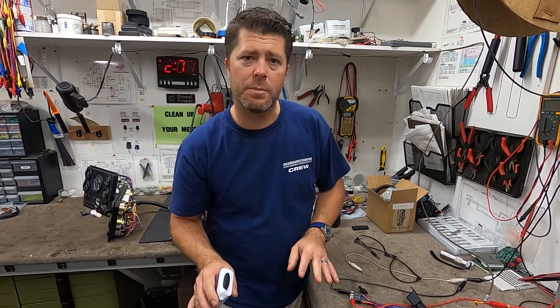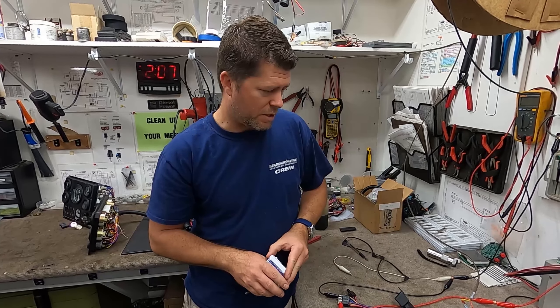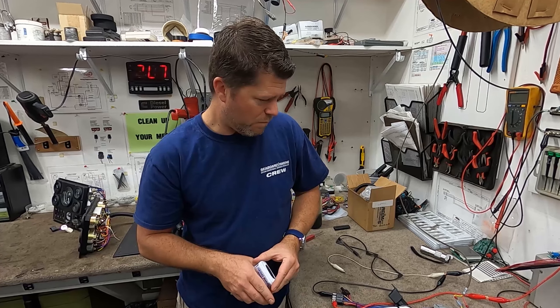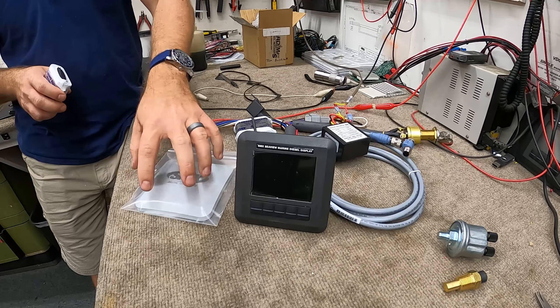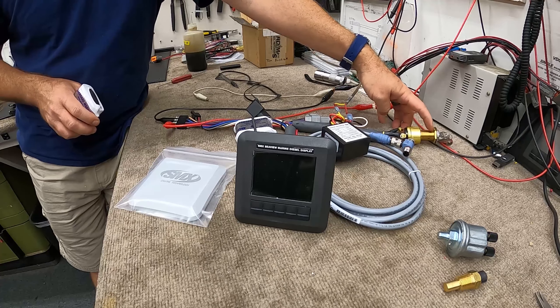We're going to dive into the SMX Digital View system for mechanical engines and talk about the harnessing, the inputs, and what components are on this harness. When you purchase the system, it comes complete with the digital screen, sun cover, gasket, mounting template, and a marine-grade key switch.